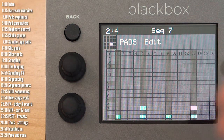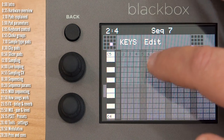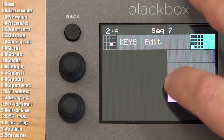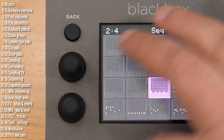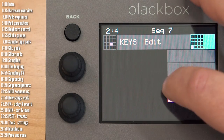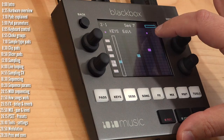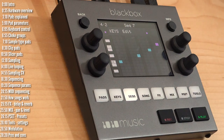For sequencing a melodic pattern, dive into keys view, which gives a piano roll. Select the pad you want the piano roll to target — let's say this bass. Now go into keys, select that pad, and notes you add here correspond to that particular sample, giving you a bassy melody.